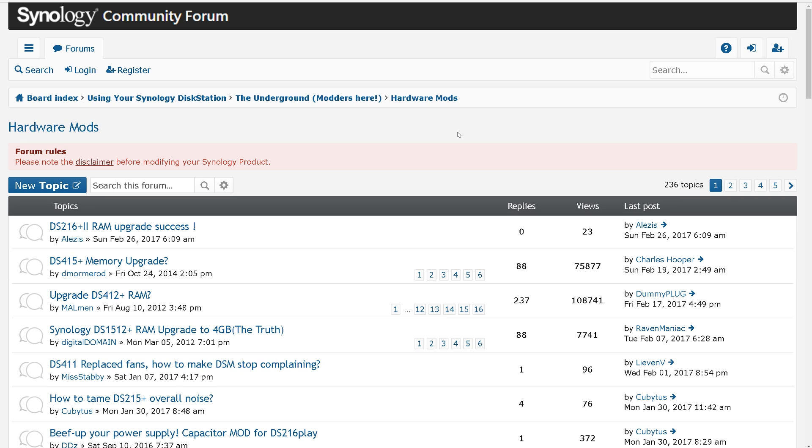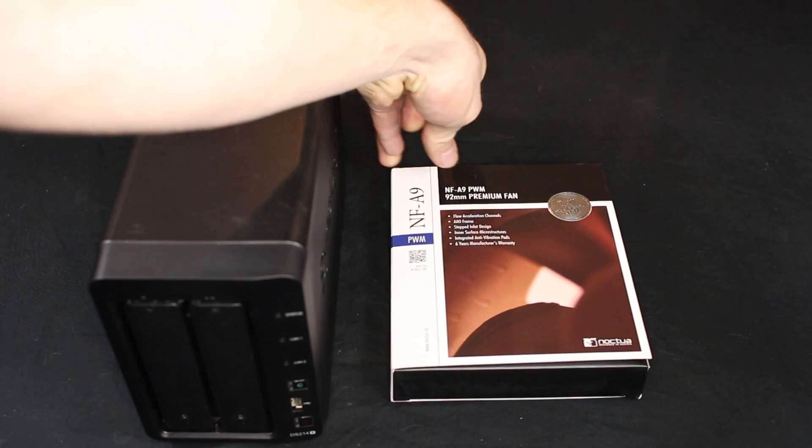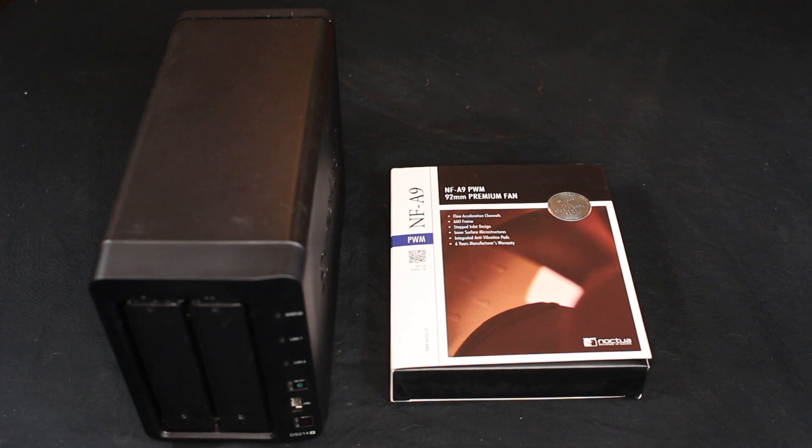Now the Synology community forum is full of great hardware mods, which makes my heart happy. One of the most common mods that I see on here is changing the fan in the back for a high performance one, so that's what I'm going to do today.